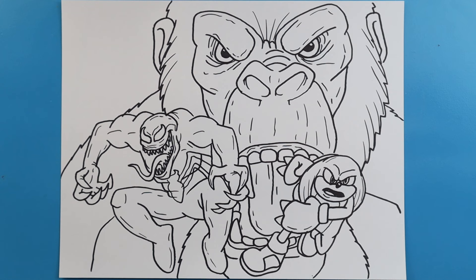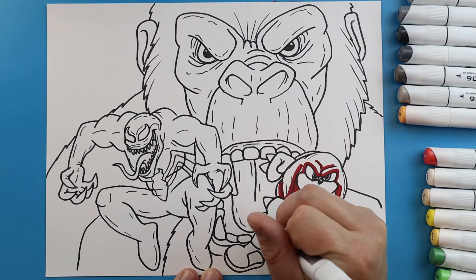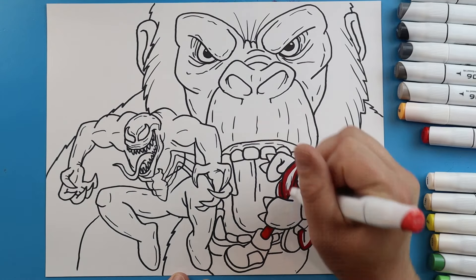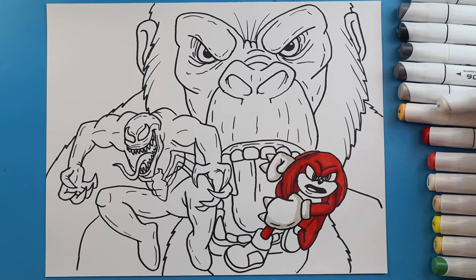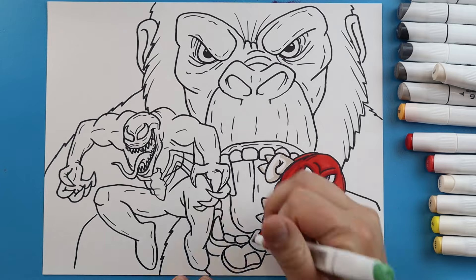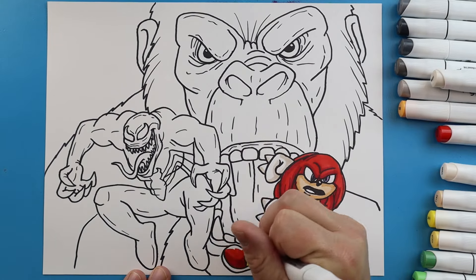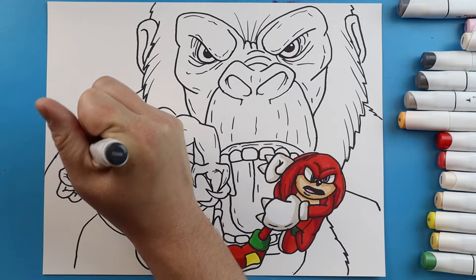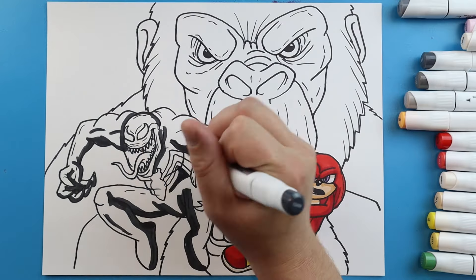And there you go — there is your drawing of Venom, Knuckles, and Kong. I'm going to fast forward and start coloring this. Thanks for watching, hope you enjoyed. Bye-bye.